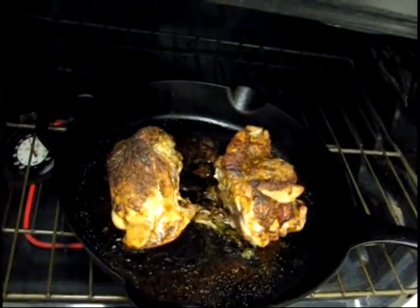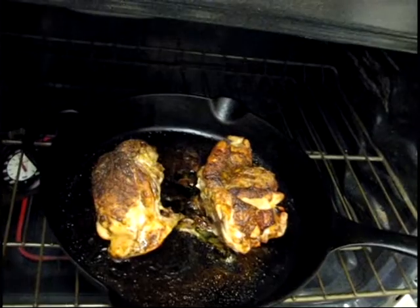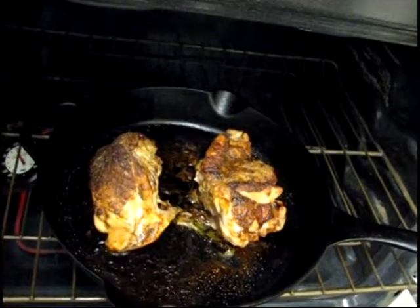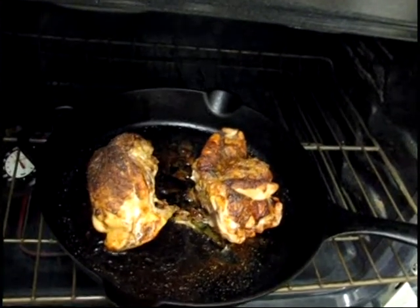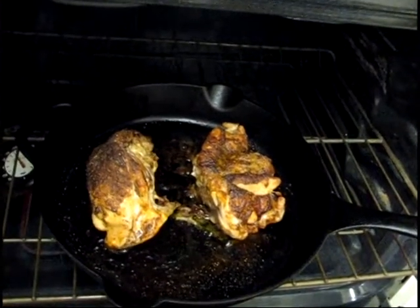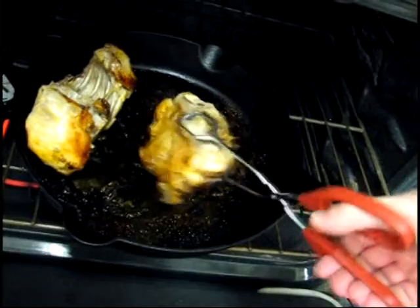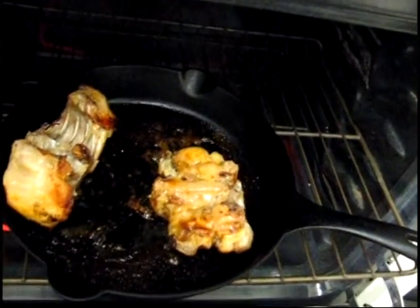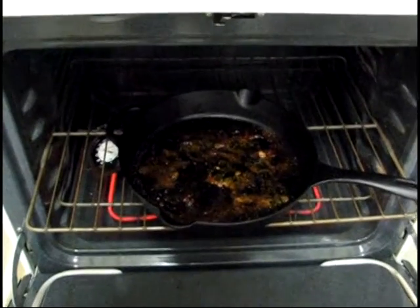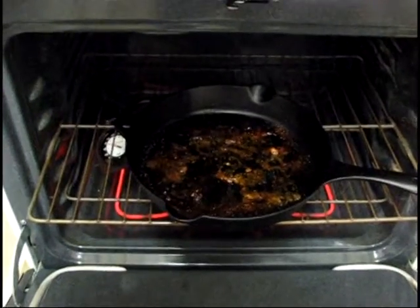Now I don't know how I'm going to get them out of there, but I'll think of something. Everything is very hot including the pan — I obviously can't really grab it and I don't have anywhere to put it at the moment, but I'll figure something out. Okay, these oven mitts work really well. Let's get these backs out on a plate and let them cool off and rest. I'm going to turn off the oven and let everything cool until tomorrow morning.